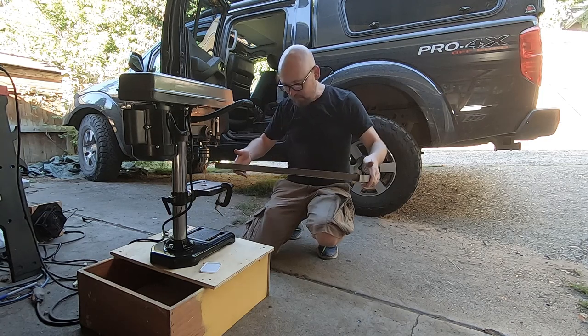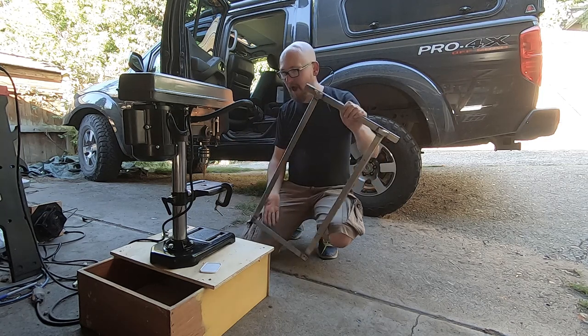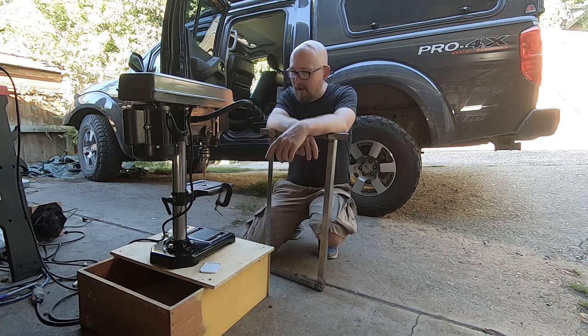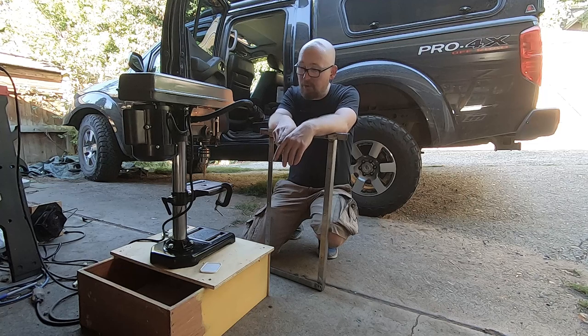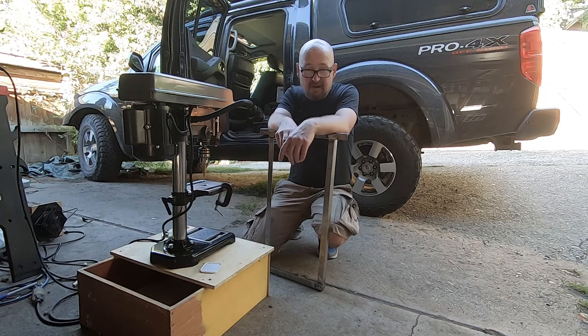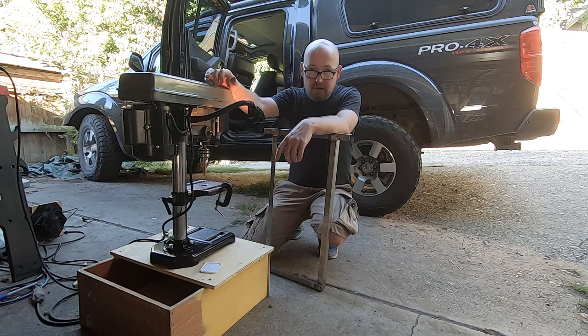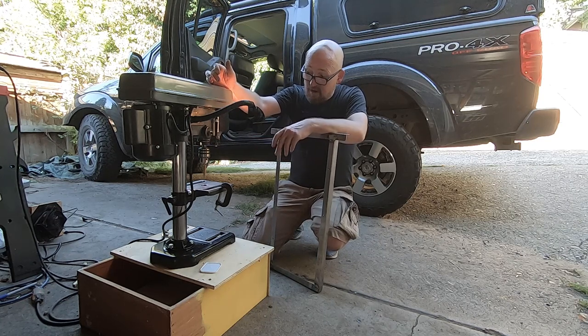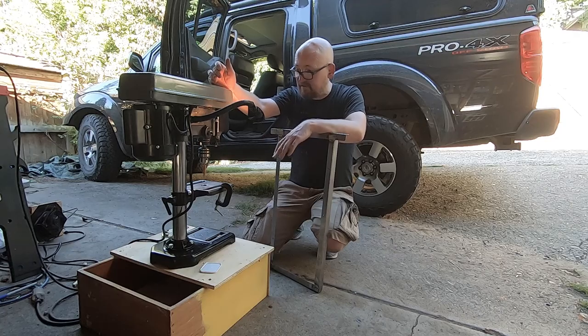The cuts are so clean and precise — I can't believe I waited this long to get something like this. I had no idea it could be quite so affordable. I looked on Craigslist and found a couple for around $50, but I ended up getting this one new at Harbor Freight at a very good price. It was well reviewed and for my uses it's going to be just fine.